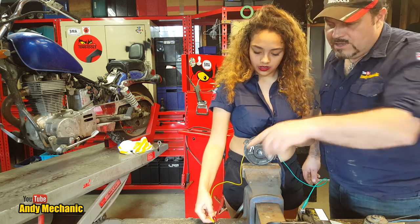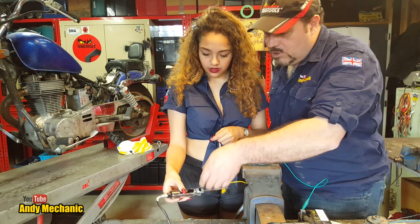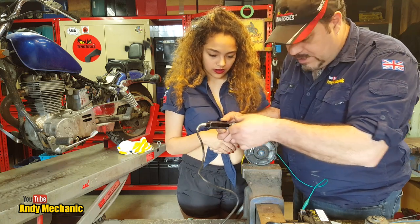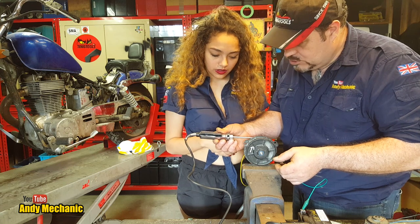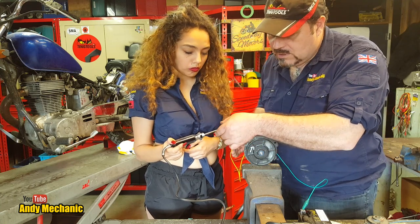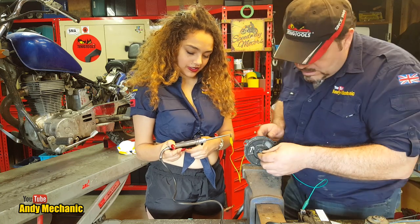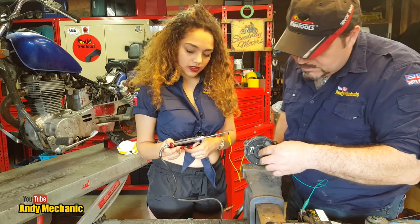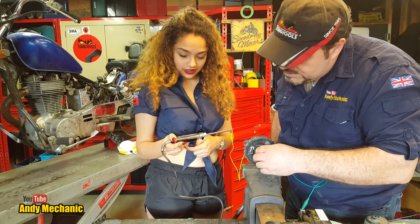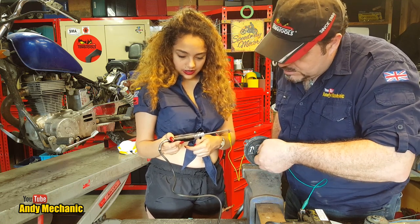Oh — we've got no bulb lit. The bulb's not lit at the moment. If we jump straight to ground and test the test light — there we are, the test light does work, but we've got no continuity through the motor. Let's twizzle it around a bit. I'm going to turn this, and the motor's already failed because the test light should be lit all the time. Let's just see how many segments are actually faulty. It's quite stiff to turn.